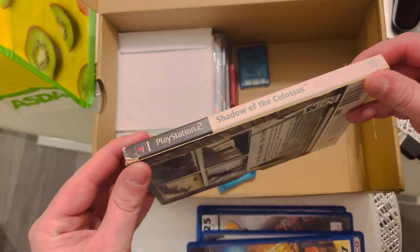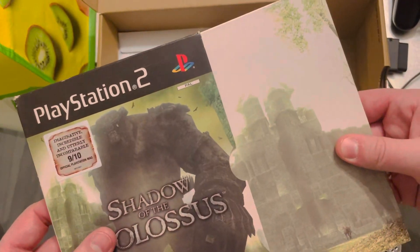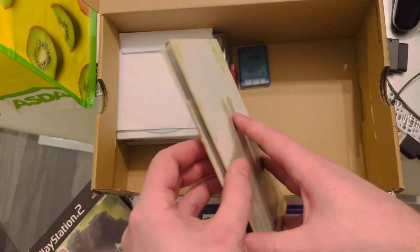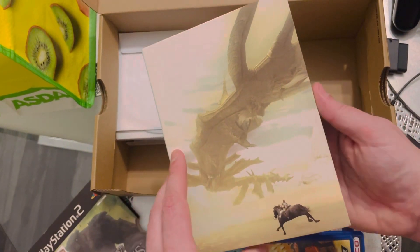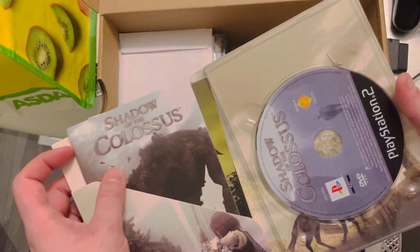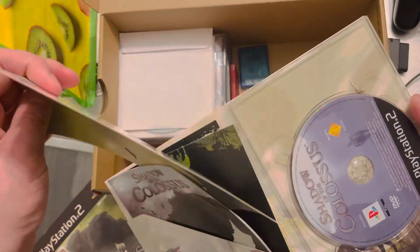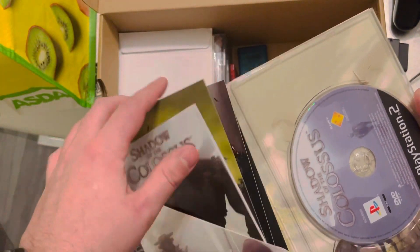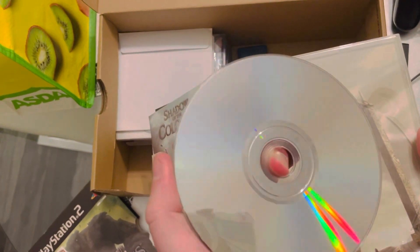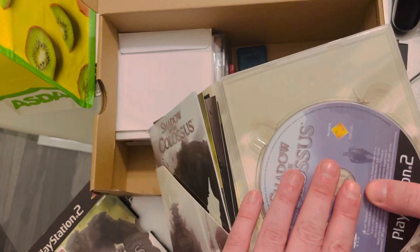Wee bit tight but it's a paper cover — only to be expected. Oh, that's a good one! Look at the artwork in this. This seems to be complete as well — there's even a card. Let's see the state of the disc. Pretty decent, pretty decent. Happy with that.